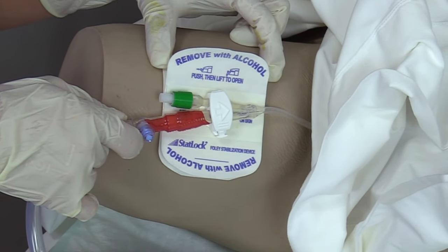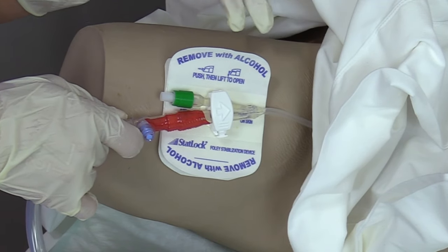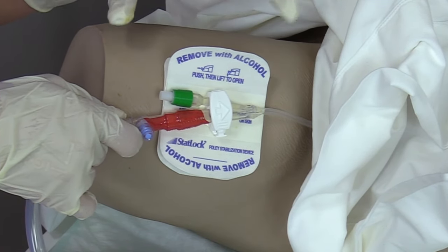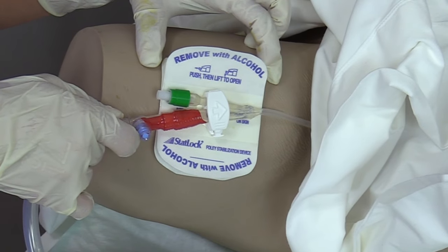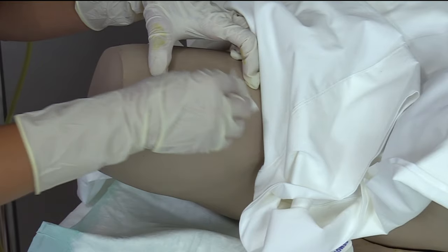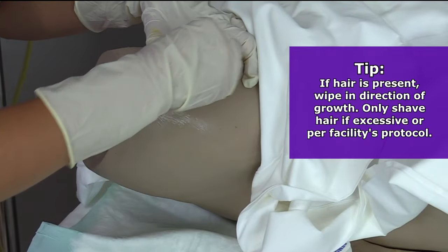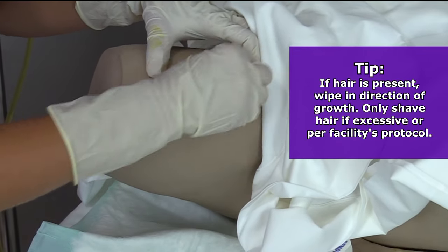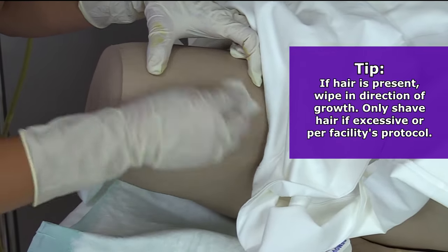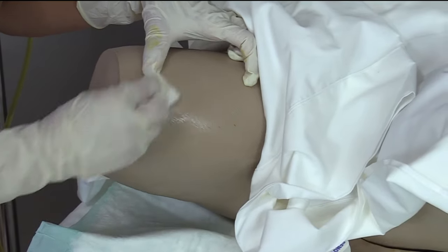Keep note of this area because this is where you're going to clean. We're going to clean this whole area with alcohol prep and then with skin prep. I'm putting my fingers here just to remind me of the spot. I'm taking my alcohol prep and cleaning an area even bigger than the STATLOK device to remove any dirt and grime on the skin. Then we're going to let that dry completely.